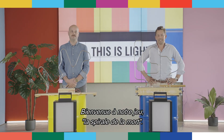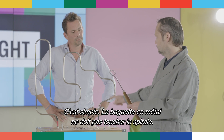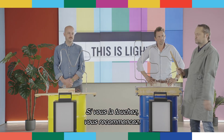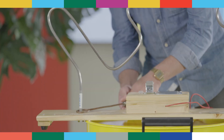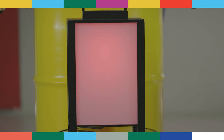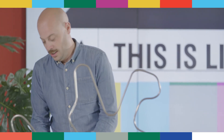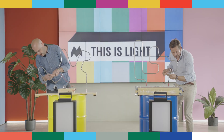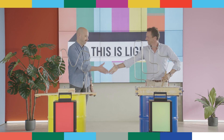Welcome to our game, the Spiral of Death. Our assistant Marcel will clarify the rules: finish the game without touching the spiral with a metal rod. If you touch the spiral, you go back to start. Jonas on the left, Fred on the right. The winner will be employee of the month. Three, two, one, start! Fred made it to the finish — he is now officially employee of the month. Well done, Fred.